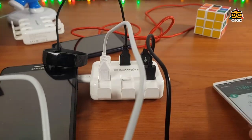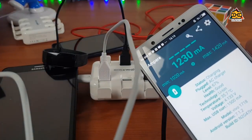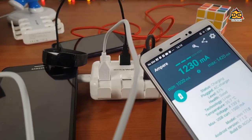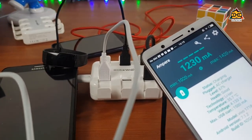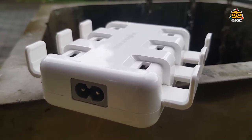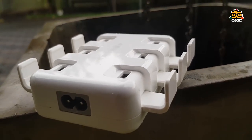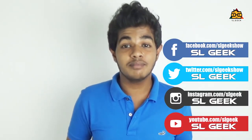I recommend it to you — this is how fast it is. This is how fast it charges the device at the same time. The charge may not always be enough to charge every device fully. I have a video with more details in the description and comment section. Please check out the coupon code for a discount.